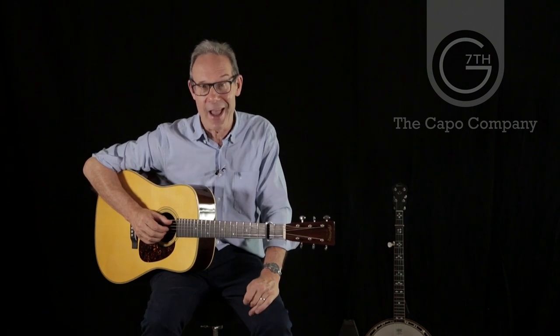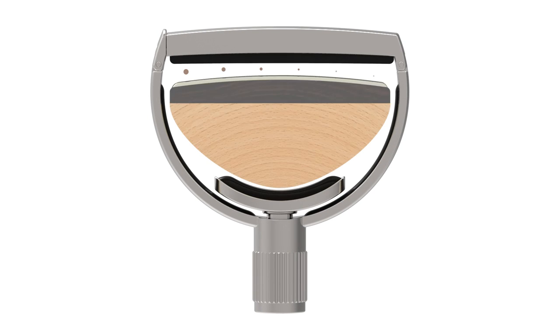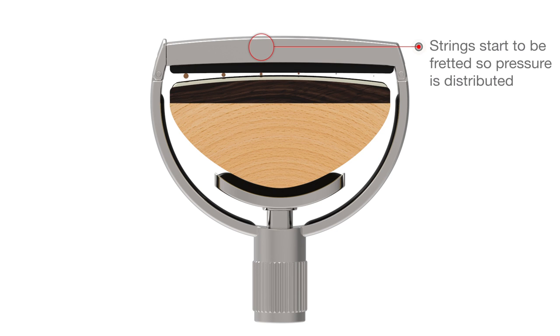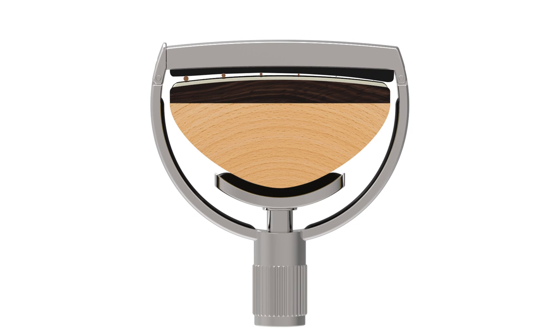A capo that adapts to fit your instrument, rather than a fixed radius capo that forces your instrument to conform to it, producing tuning or buzzing problems. So we are very proud to introduce the first capo with our patented G7th adaptive radius technology, or ART. The ART automatically changes the capo radius to match your guitar or banjo. As you tighten the capo down onto the strings, the ART behind the string pad moves to allow the pad to adapt to the strings as they're fretted. When the last string is fretted, the pad pulls down evenly on all the strings, allowing the minimum force required to fret each string to be applied so that the strings all fret cleanly and without bending sharp.